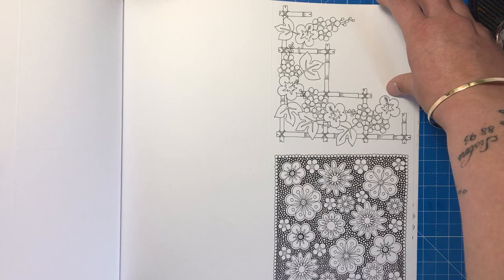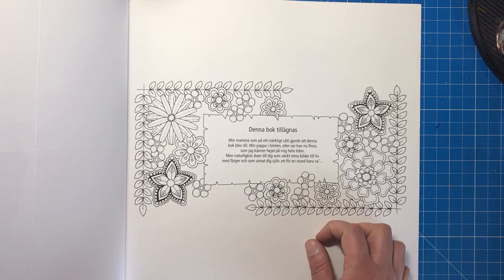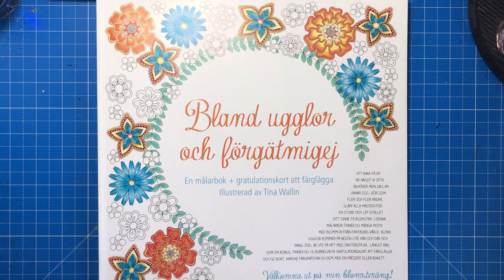It's just a gorgeous little addition to the end of the book, and then there's a bit about Tina — I'm not really sure what it says as I don't speak Swedish, but you can colour this page as well. I saw the images of it for the first time on Instagram and was just blown away by the charm and sweetness. It's such a lovely book and I love whimsical stuff — I think it's one for everybody, it's an all-rounder.